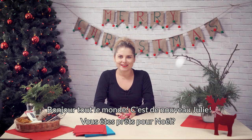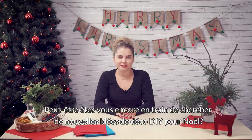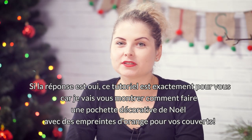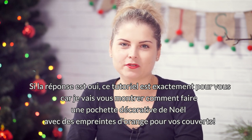Hi everyone, it's Julie again. Are you ready for Christmas? Or maybe you are still looking for some Christmas home decor inspirations? If the answer is yes, this tutorial is for you, because now I'm gonna show you how to make a unique Christmas napkin with orange prints.